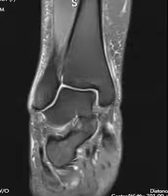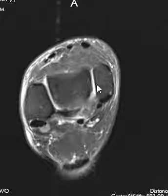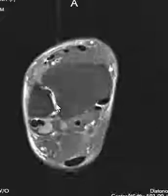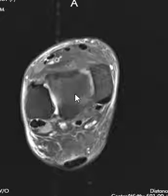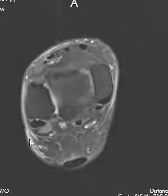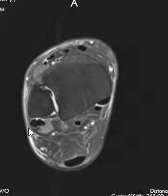Now we go on to the ligaments. There are ligaments all around the ankle — some on the medial side, several on the lateral side, and one big ligament complex on the medial side. We look at each one of these ligaments, which can be very hard to see sometimes, and check if there's a sprain or rupture. We also look at the subcutaneous soft tissues on the outside. This patient does have some bright signal beneath the skin, which can be related to injury or inflammation.